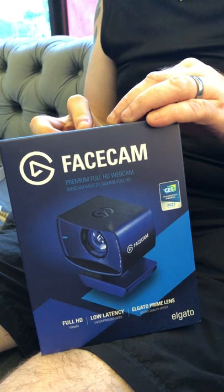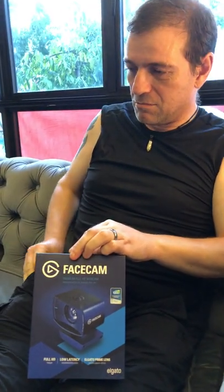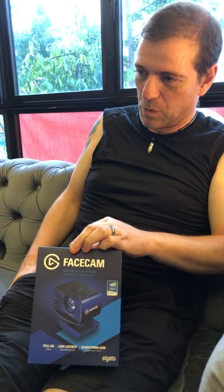Welcome to the Elgato Facecam. It is one of the top three web cameras on the market today, and one of the more expensive ones too.